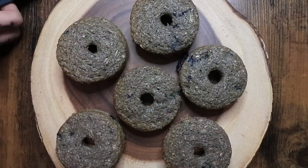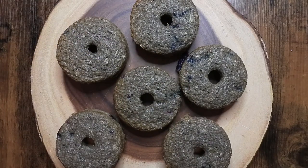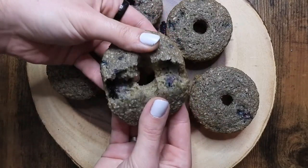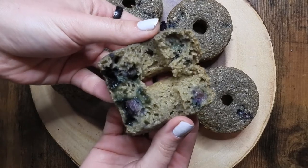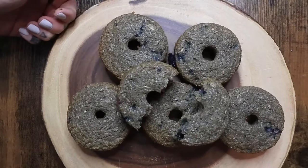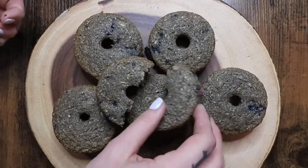Hey guys, welcome back to my channel. For a long time now I've been teasing this donut recipe. Full disclosure, I did not fully make this up by myself — it's an adjusted recipe that I found on Pinterest. I will link all that information down below, so credit where credit is due. Otherwise I'm very excited to finally share this recipe.